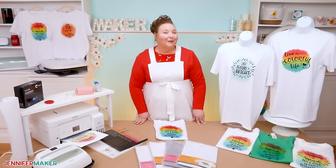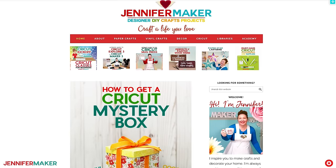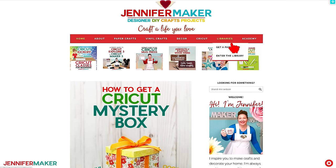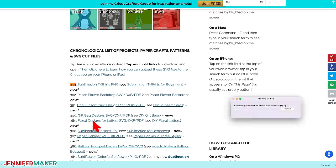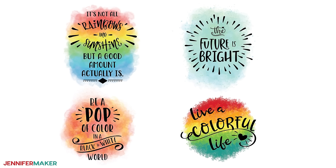Now that we have the basics down, let's go over the steps to sublimate a T-shirt. Step one: get or prepare a sublimation shirt design. You can use any of my free sublimation shirt design files. To find them, go to jennifermaker.com/394 and look for libraries in the red bar at the top. Then either click 'Get a password' if you don't yet have one, or click 'Enter the library.' You can find the design by searching the page for design number 394, then click it to download a zip file with high-quality design files, perfect for sublimation. The four designs I've included have positive sayings with beautiful watercolor backgrounds — a great use of sublimation's abilities.